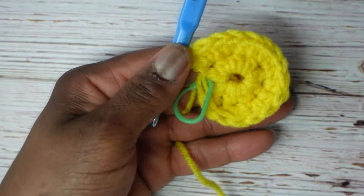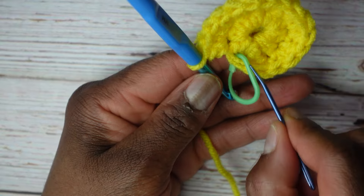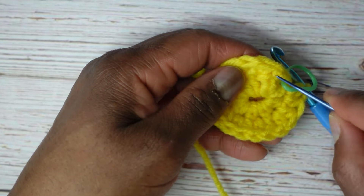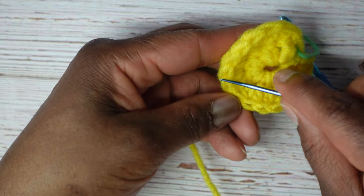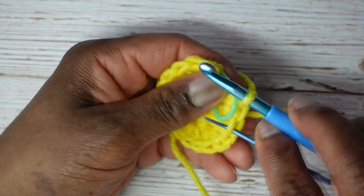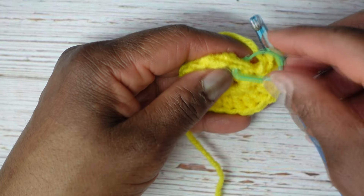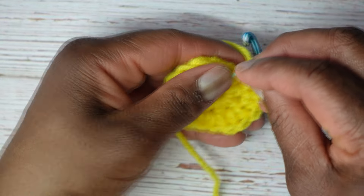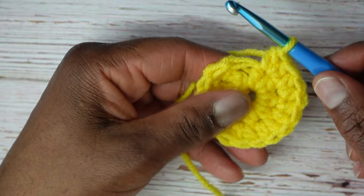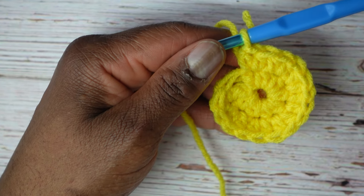Let's count the stitches of this round to make sure we have sixteen — starting at the stitch marker, we count the tops. One through sixteen — all sixteen are there. So now we're going to pull out the stitch marker because we know this is where we began, and when we crochet into that stitch that's going to start round three. The pattern for round two was two in every stitch around.